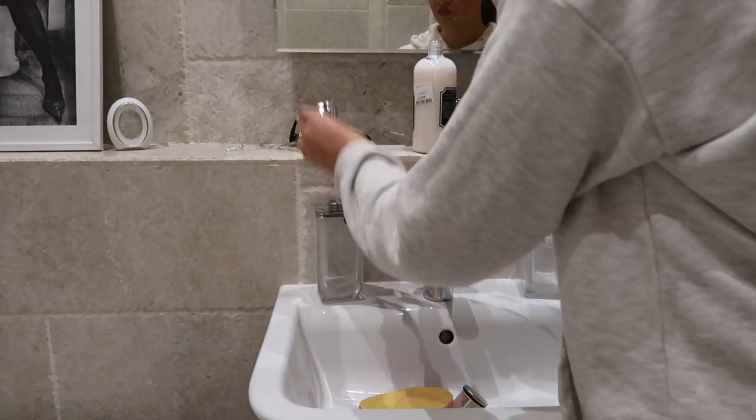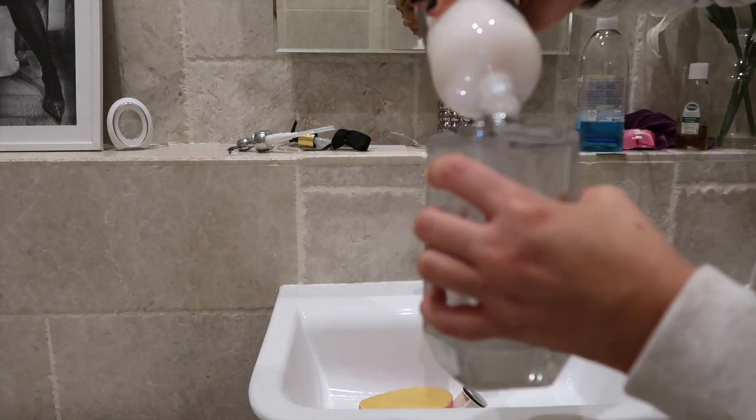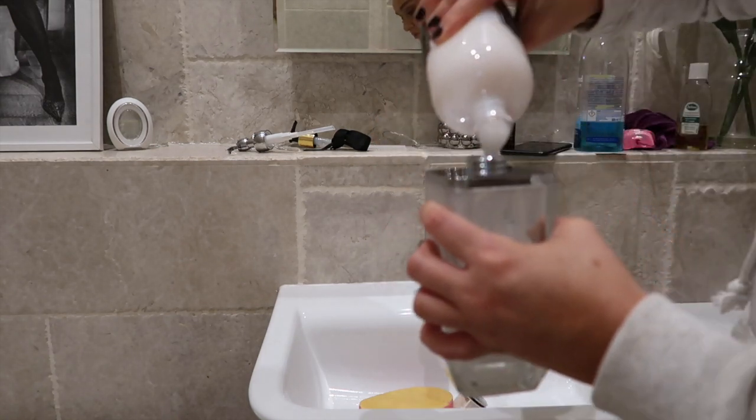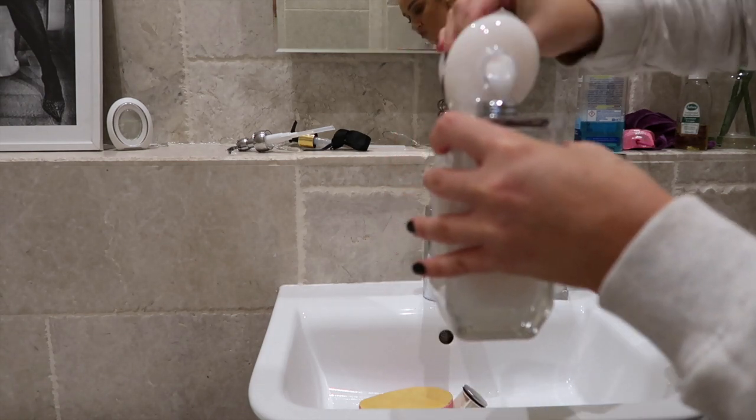Next up I'm topping up my soap. I got this soap from HomeSense — not the cheapest but oh my goodness it smells so good; I think it's a coconutty almond one. Just topping that up.